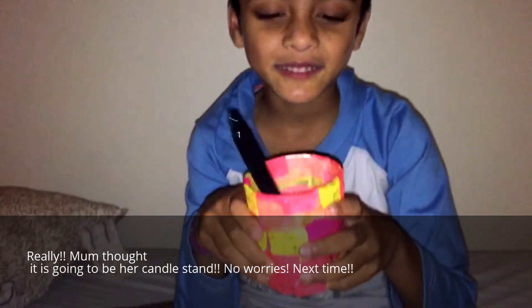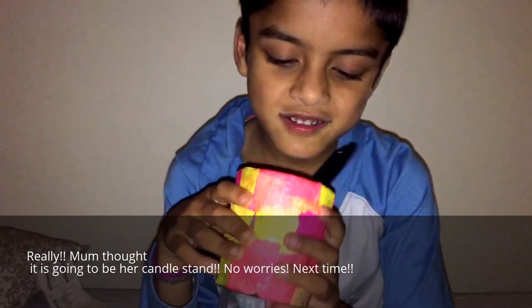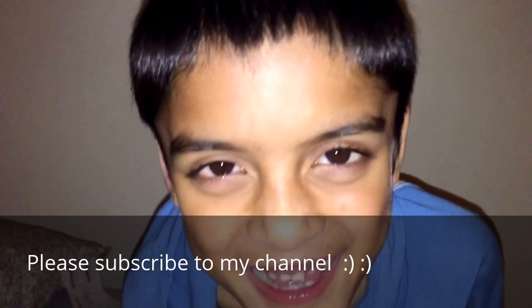I'm going to use this as my own pen holder. Thanks so much for watching my video. Bye!